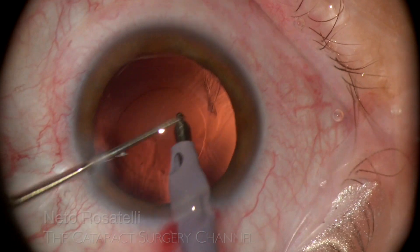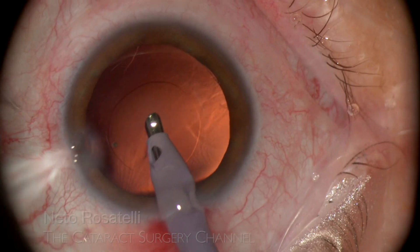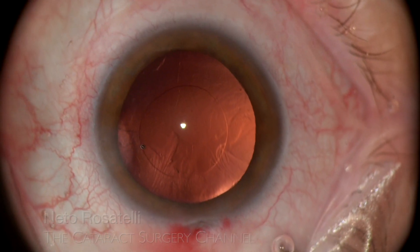There is just a small cortex remnant left and it is readily aspirated with the phaco tip, with the chopper protecting the posterior capsule.